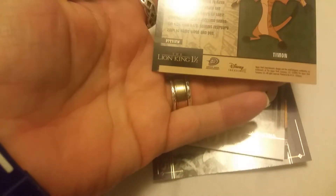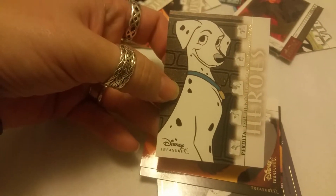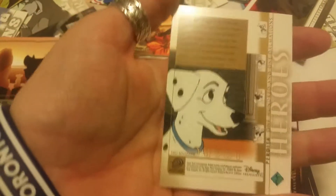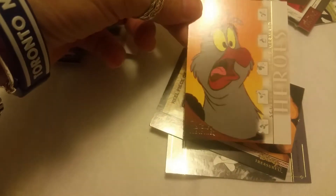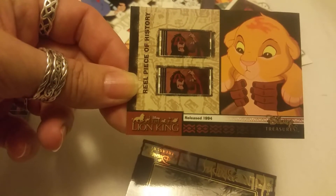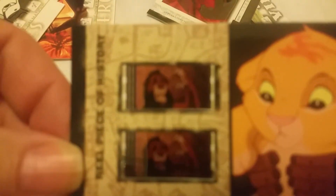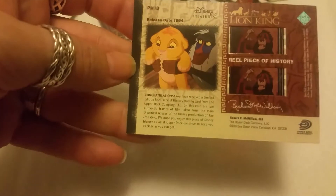The in-between one — cool, with Timon. And 101 Dalmatians — this is Perdita, the mom, the mommy dog. Love that movie. We have another hero — this is Scuttle from The Little Mermaid. And oh, look at this card — oh my goodness. This was released in 1994, The Lion King, and this is a real piece of history. Look how 'real' is spelled because you're getting a piece of the real film from the movie. This is a rare card — you can see my finger through the back, it's see-through. Awesome card.